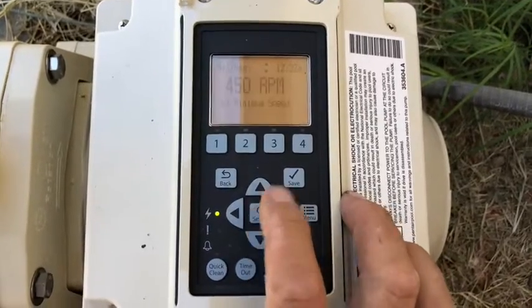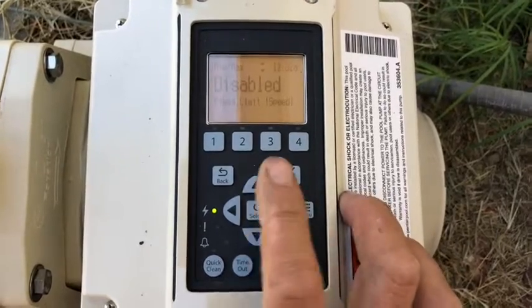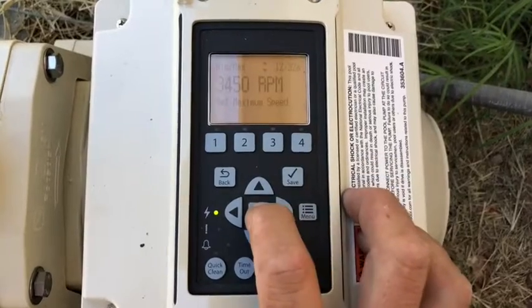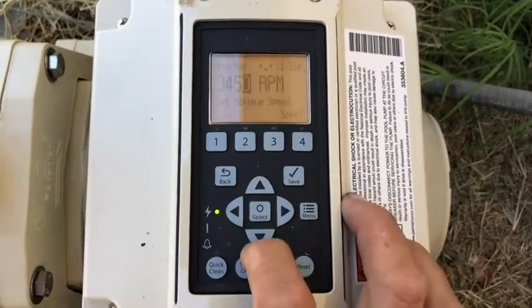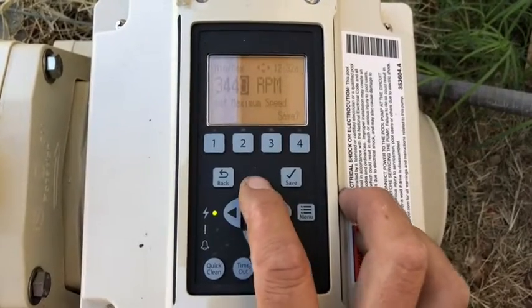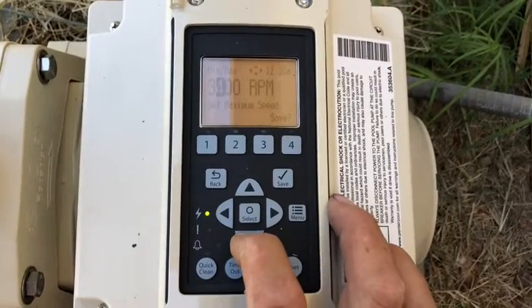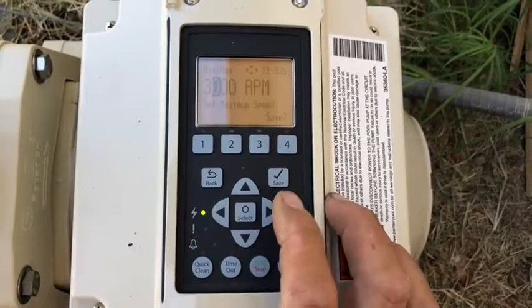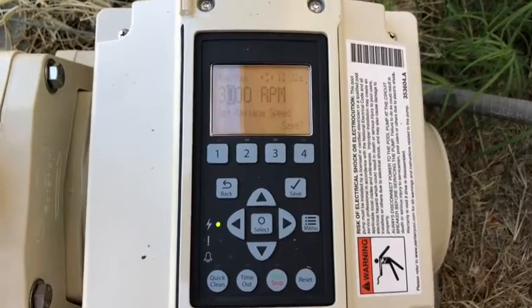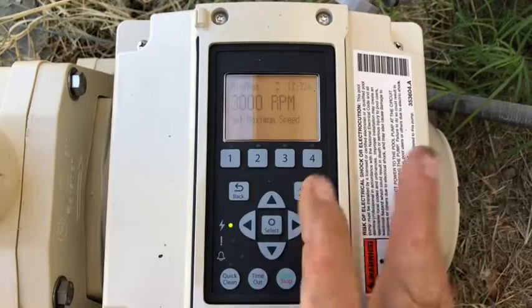Let's go over to Minimum and Maximum. This allows us to set the minimum RPM the pump can run or the maximum. Right now minimum is disabled. For the maximum, I'm going to reduce that — I don't actually need max juice. I'm going to change that to about 3,000 RPM because our equipment is fairly far away from the pool and we just have a little Pentair Clean & Clear 420 filter, so we don't need to run quite maximum RPM. Hit save.